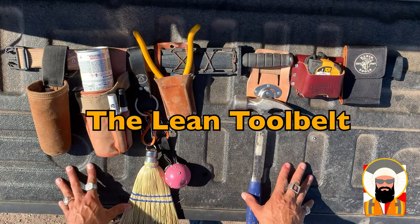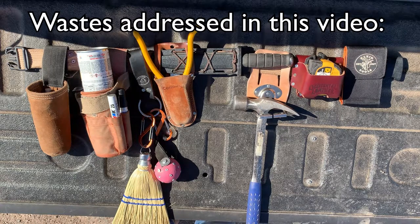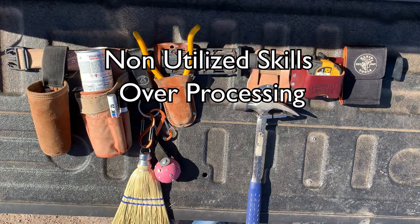The lean tool belt. I just wanted to run through some of the items I've chosen to be on my lean tool belt. The reason I call it a lean tool belt is I've optimized it for saving time, effort, wasted motion, and space. All of the tools I use regularly and most often are right here. I've chosen items that serve multiple functions so that I can cut down on the number of items it takes to accomplish my everyday tasks.